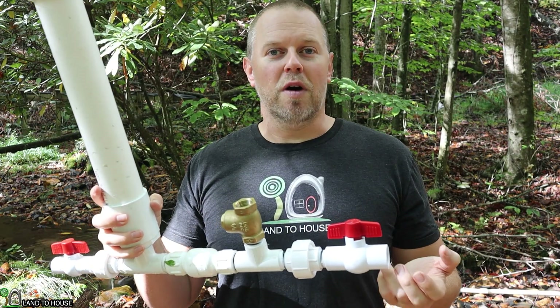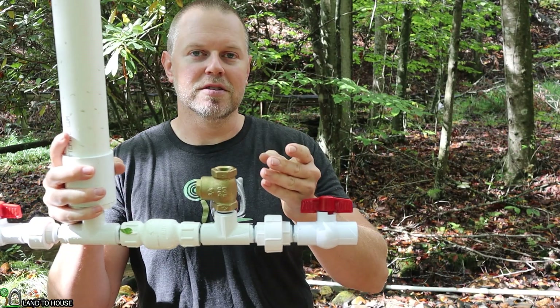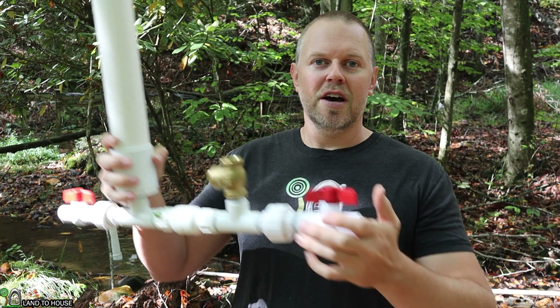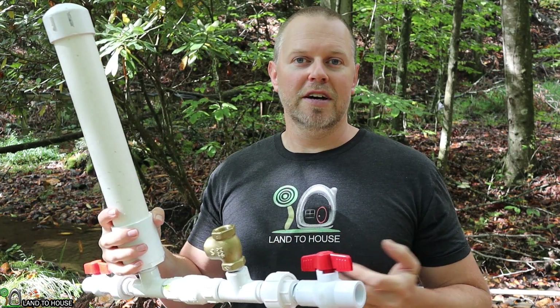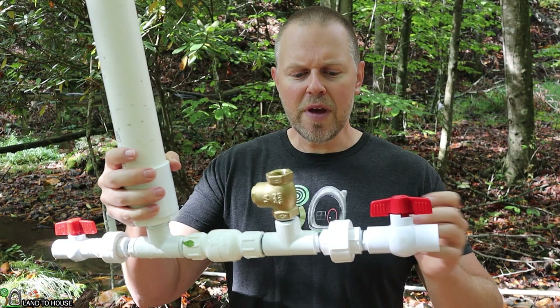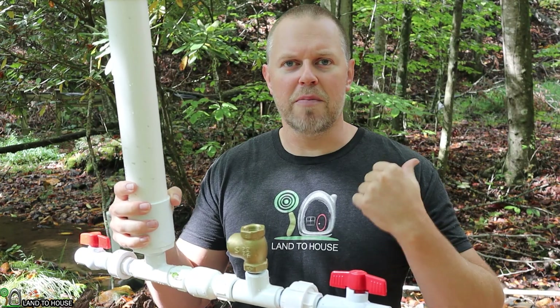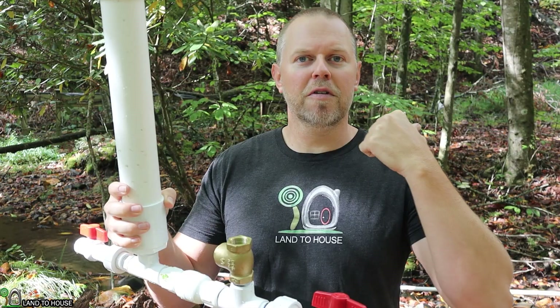But there are a few reasons why you may want to capture that water and send it somewhere else. With the ram pump, you oftentimes will see it installed out of the creek so that it will not wash away during floods or heavy rain. And so the water that spills out will eventually erode your bank, finding its way back to the creek.